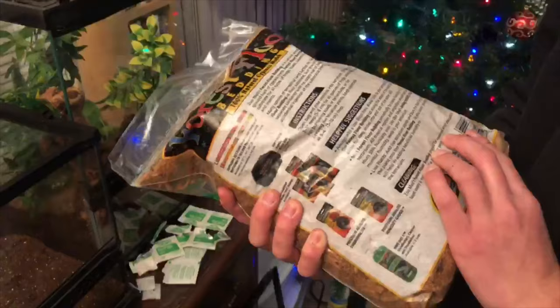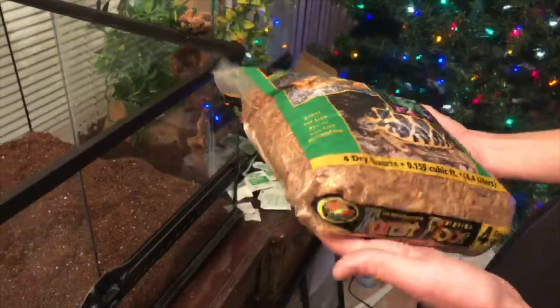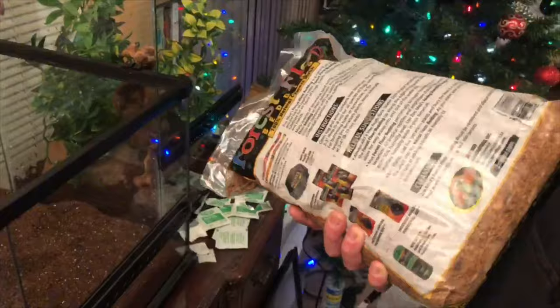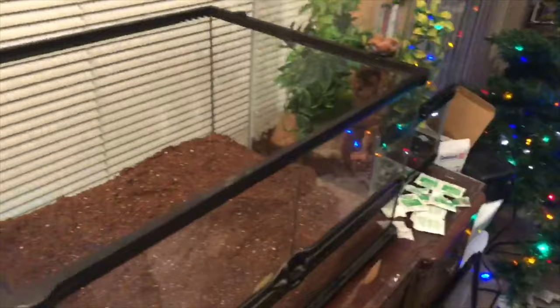We also got some bedding just to give the lizards an extra layer of insulation. This is Forest Floor by Zoo Med — you can get it at your local pet or reptile store. It's ground-up cypress mulch, not fluffy like snake bedding; it's a lot harder and denser. We're just gonna mix this in.